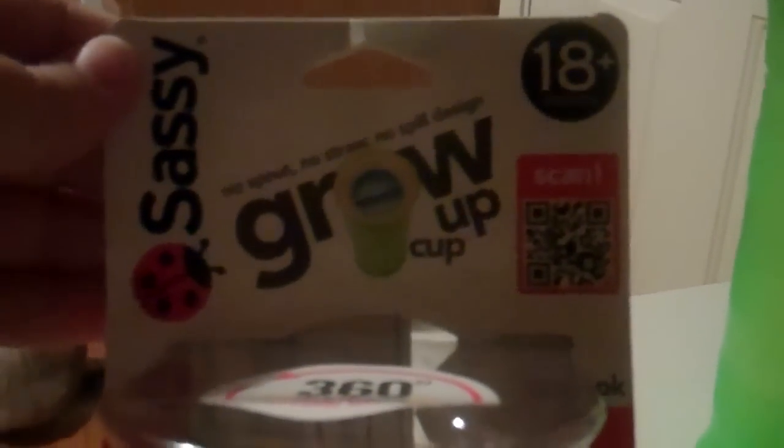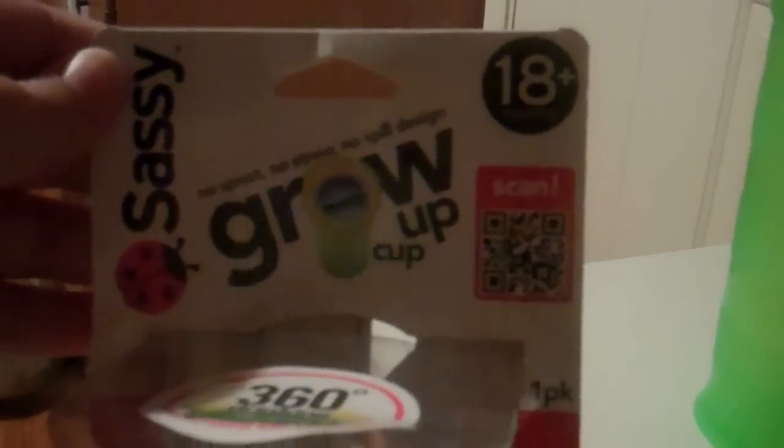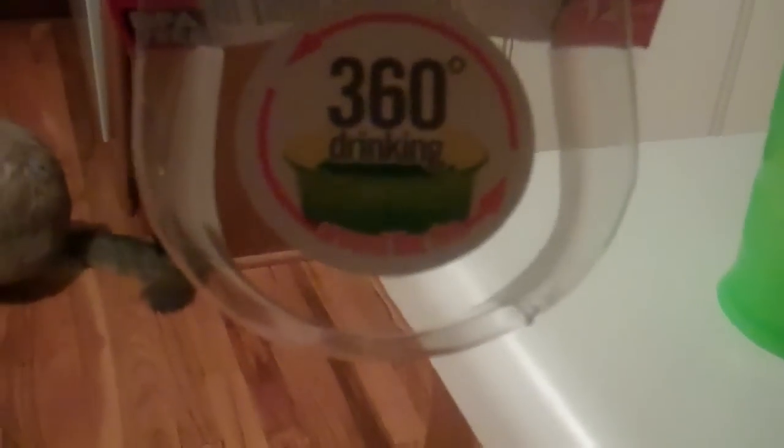Not tonight because he hasn't used this cup yet, but I'll do a review on this Sassy cup — we just bought it tonight. It is a Sassy grow-up cup: no spout, no straw, no-spill design, 18 months plus. It says 360-degree drinking. And basically it only has three parts. Hallelujah.